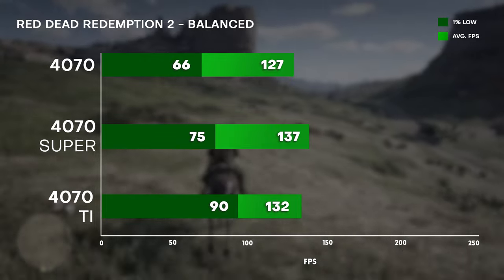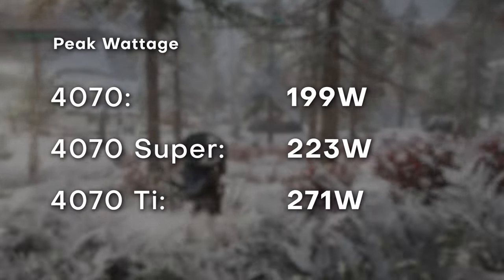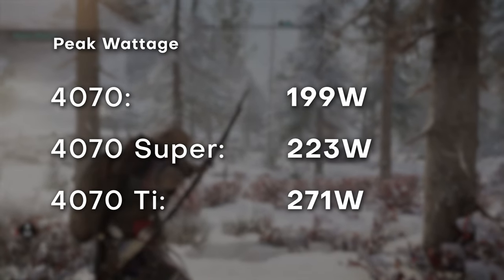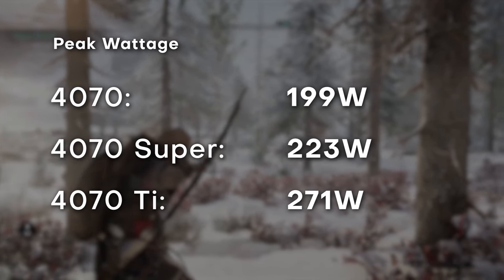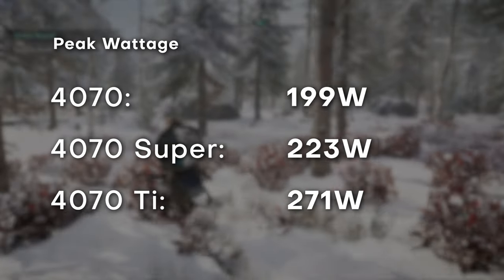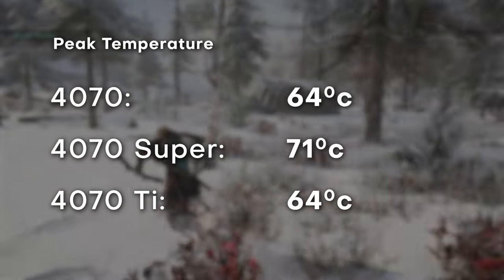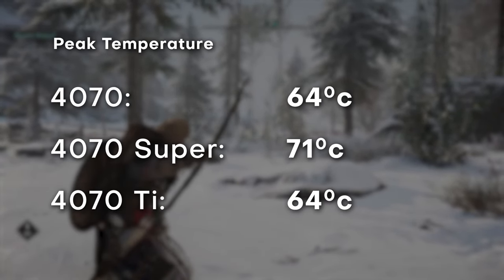In terms of cooling, the ASUS Dual proves to be a very solid design, maintaining a peak temperature of 70 degrees across all tests — and mind you, this is inside an ITX case with an ambient temperature of 25 degrees. Even at 100% utilization during the tests, there wasn't a significant amount of noise coming from the GPU. Kudos to ASUS.